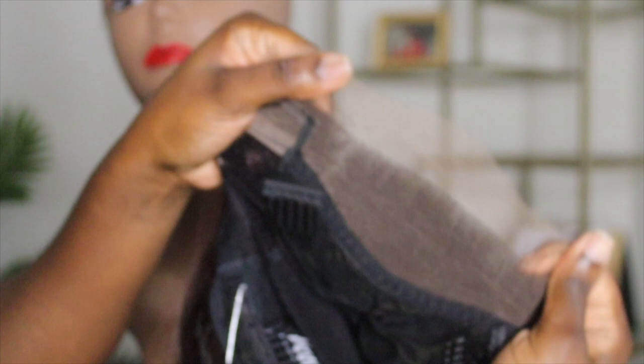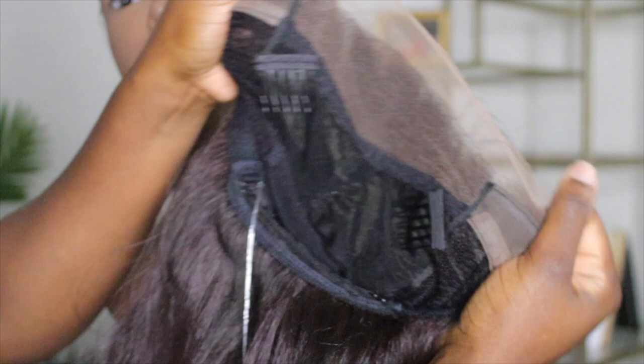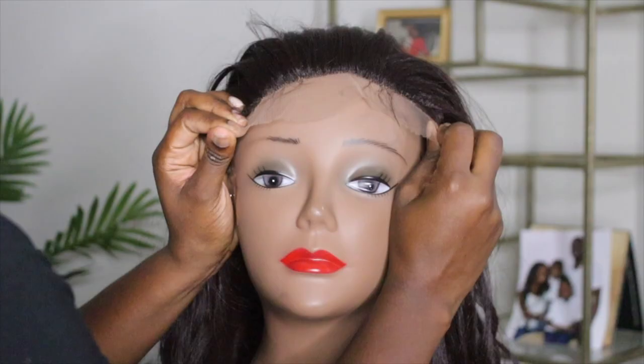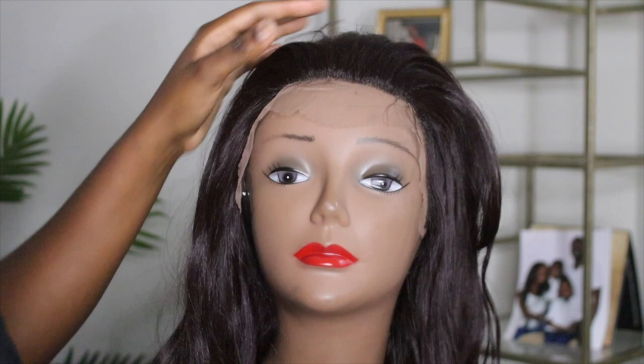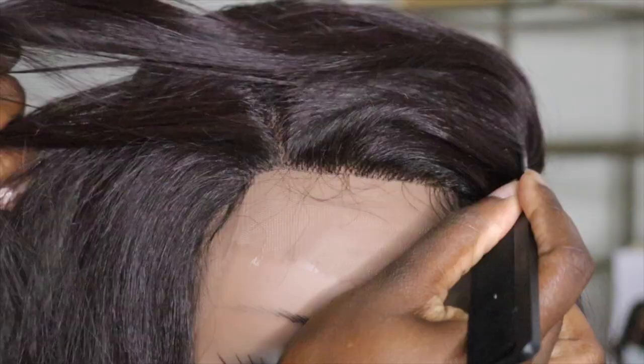I opened it up and I immediately noticed that it doesn't have lace all the way through like I expected from hearing 'full lace,' but it is very comfortable. It has two combs at the top, one at the nape, and an adjustable strap which I strapped together before placing it on my mannequin head. I'm going to show you guys the parting space — as you can see, there's not a lot of parting space. You can add some concealer.